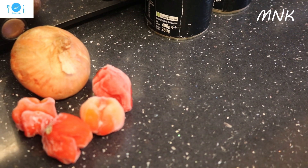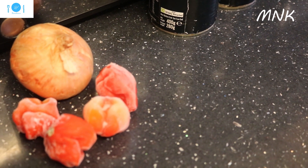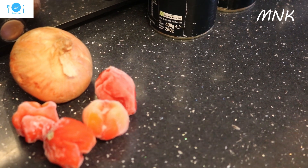Hi, welcome to Mama's Natural Kitchen! So today I'm going to prepare a stew — chicken stew. So, these are my ingredients.